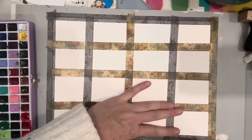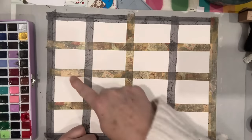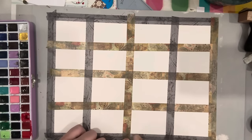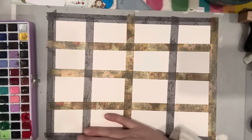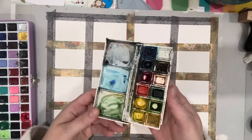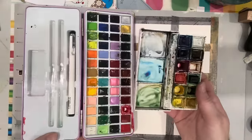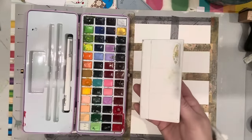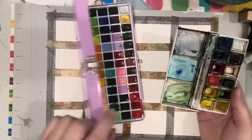I do a crisscross in the middle and then decide what sizes I want from there. My watercolors are a mess as always — I have two that I use: my Winsor & Newton travel set and my Meiiang 48-color set.